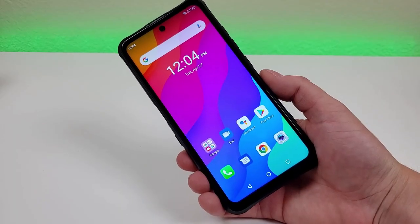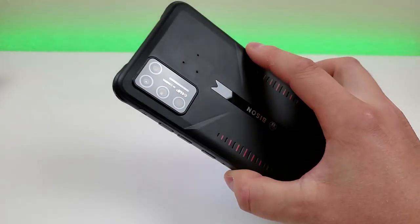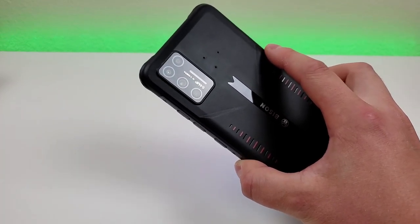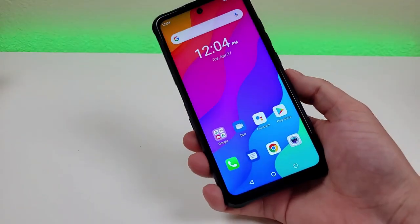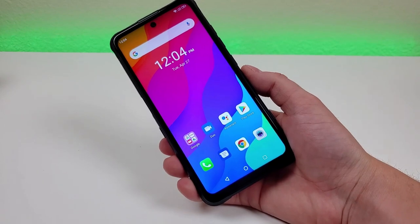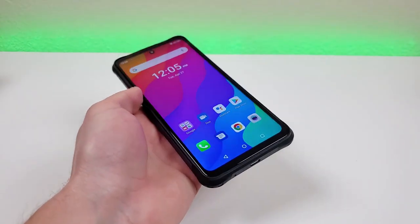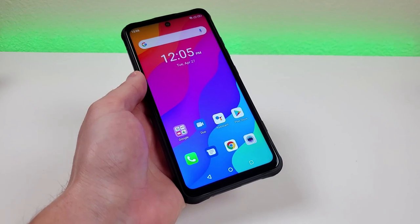In conclusion, there's definitely a lot to like about the Umidigi Bison GT. I'm a big fan of having all these various cameras — I know some colors aren't as accurate as I'd like, but I do like that we get so many different abilities and the quality is good enough. I also like how good the display looks: colors are super bright and things look really nice. The display is very large too, making the phone even better for content consumption. When it comes to performance, getting 8 gigabytes of RAM and the MediaTek Helio G95 is also a really good thing.